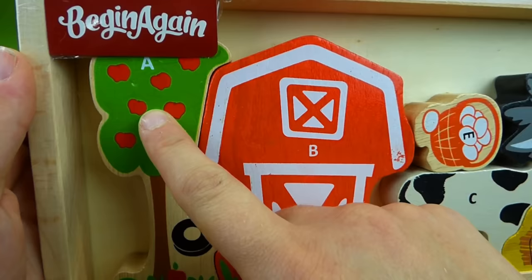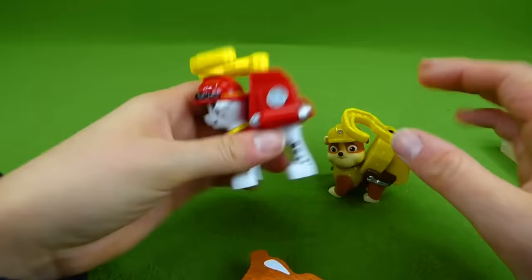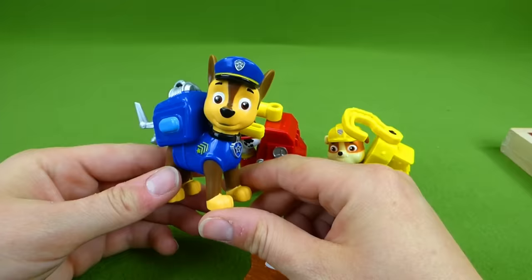A for apple. B for barn. And we are gonna put this whole puzzle together — it's gonna be a lot of fun. So let's go ahead and get all the pieces out. The Paw Patrol pups are gonna be helping us today. We've got Rubble, and here is Marshall, and Chase. They've got their special hooks and they're gonna help us put our puzzles together. Let's get started!